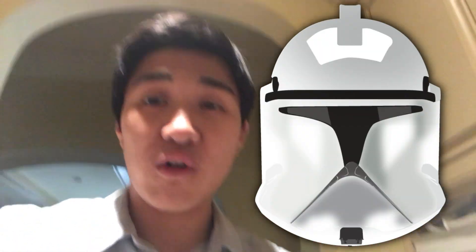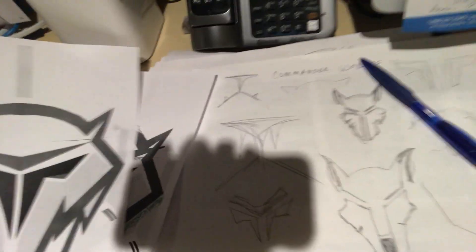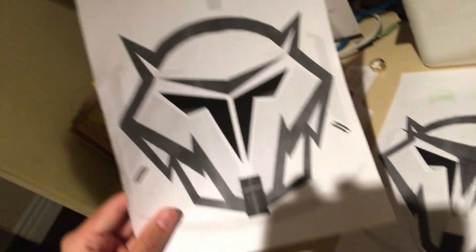In other news, I'm also working on a new logo so we can start launching merch. We're really scared that Disney will sue us, so my parents and I are working on a new logo — we're kind of merging the Phase 1 T-visor with a wolf logo. As you can see here, these are some of the designs. This is kind of the one we're settling on right now, which looks really cool. So once we get that done, we can start launching merch and I hope you guys are excited.